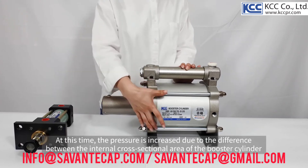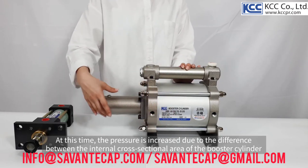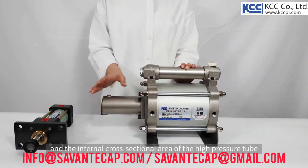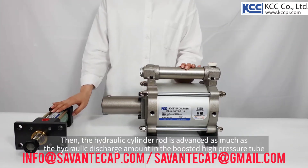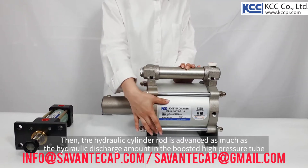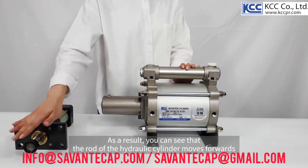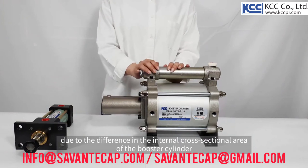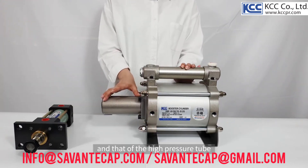At this time, the pressure is increased due to the difference between the internal cross-sectional area of the booster cylinder and the internal cross-sectional area of the high pressure tube. Then, the hydraulic cylinder rod is advanced as much as the hydraulic discharge amount in the boosted high pressure tube. As a result, you can see that the rod of the hydraulic cylinder moves forwards due to the difference in the internal cross-sectional area of the booster cylinder and that of the high pressure tube.